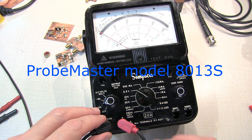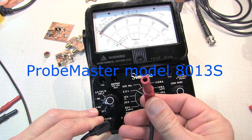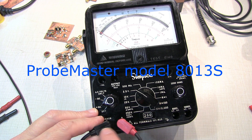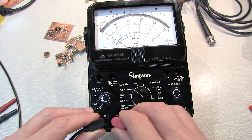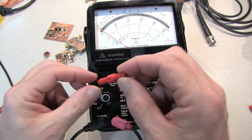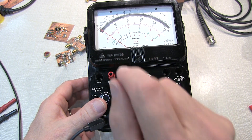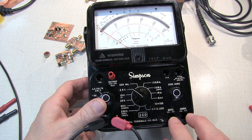Another viewer on the previous video pointed out that Probe Master makes a set of test leads that have got the reverse banana plug on them, and they fit the Series 7 and Series 8 Simpson meter, and they're less than $20, so that's less than half the price of the original equipment Simpson leads. So with the availability of some nice leads from Probe Master, or the ability to use some of these banana test lead extenders with a little bit of mechanical persuasion to tighten them up, you've got some really nice options for using a 260 Series 7 and Series 8 without having to steer away from these meters because of the reverse banana leads.